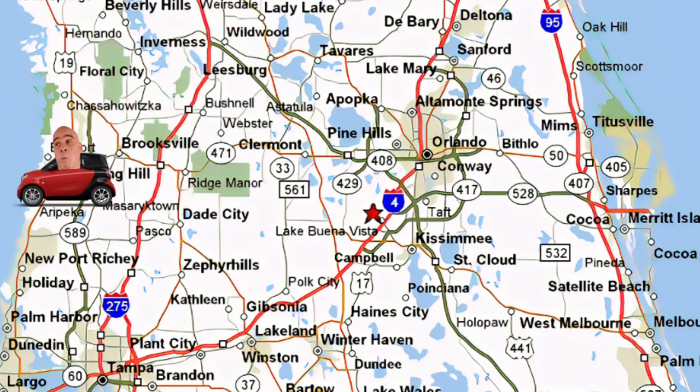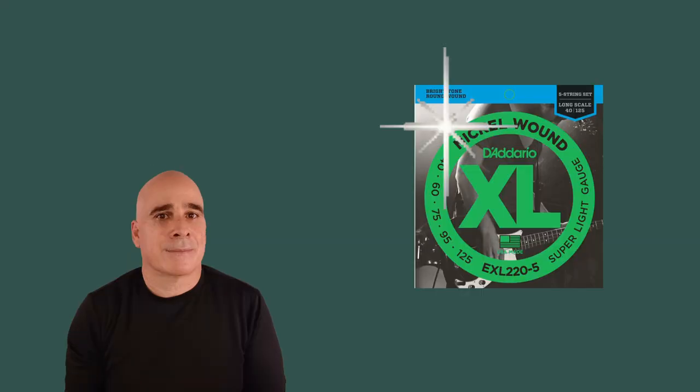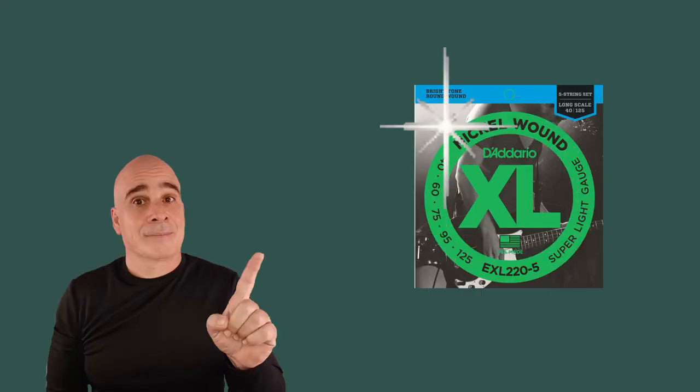I show up for a hired gun gig on the coast just to find out that the stage is outdoors. I prefer bright, new-sounding strings, but between the elements coming off the ocean, the sweltering heat, and the humidity, I've had brand-new strings give up their ghosts within a couple of hours. So I just keep another set on hand.